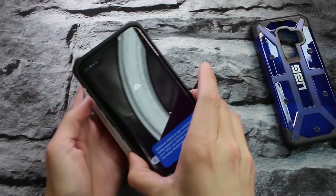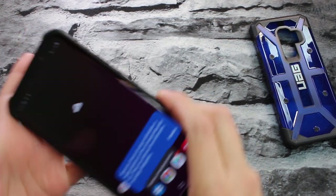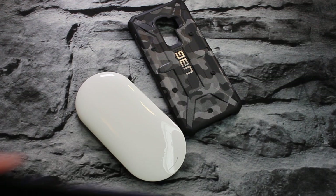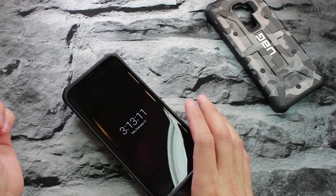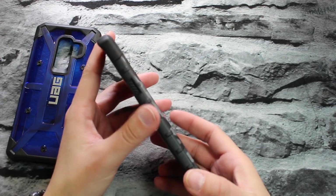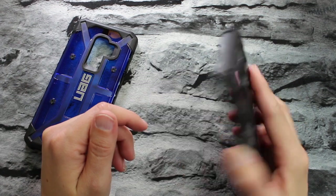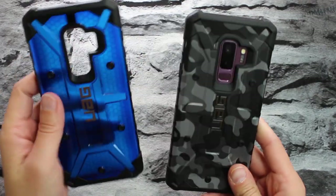Let's check out wireless charging for the Pathfinder first. And there you have it — wireless charging does work with the Pathfinder case. Now let's try wireless charging with the Plasma — obviously the Plasma is thinner, so it should wireless charge just fine. And there you have it: wireless charging does work on both the Pathfinder and Plasma case for the Galaxy S9 Plus. The Pathfinder is a little chunkier, but not much — they're still really thin. Buttons are very clicky and tactile, everything is the exact same. I really do like the camo — that looks really sick.